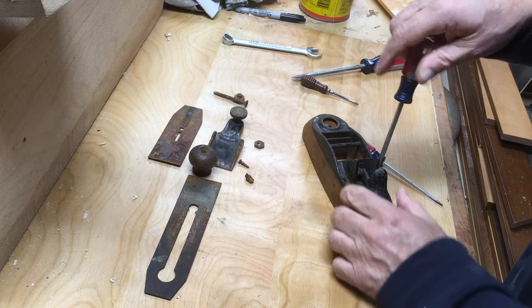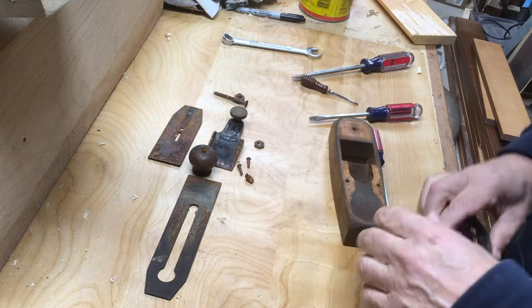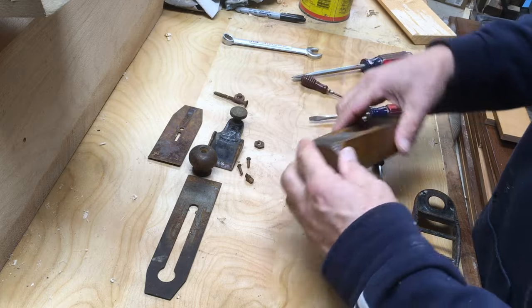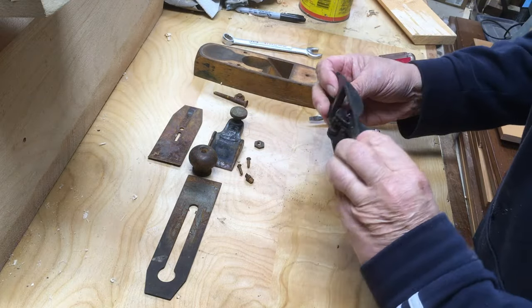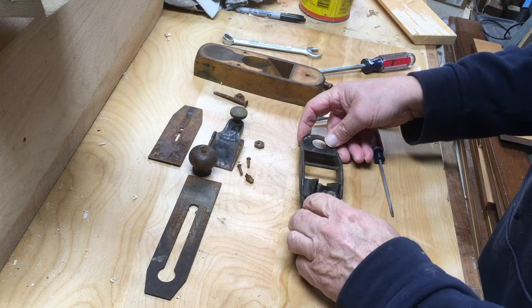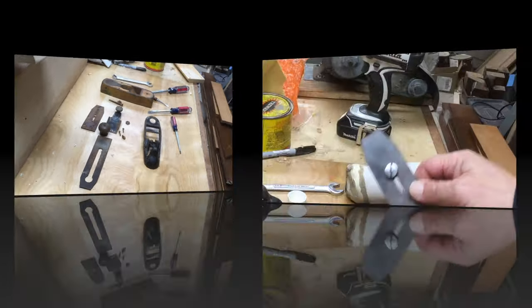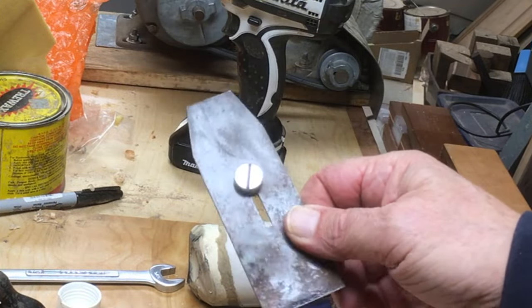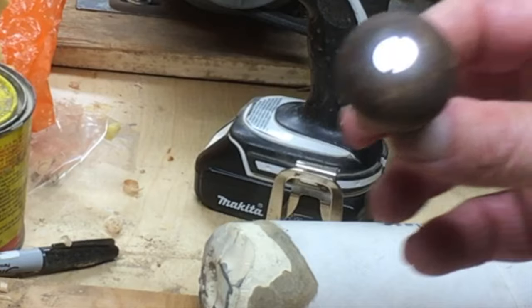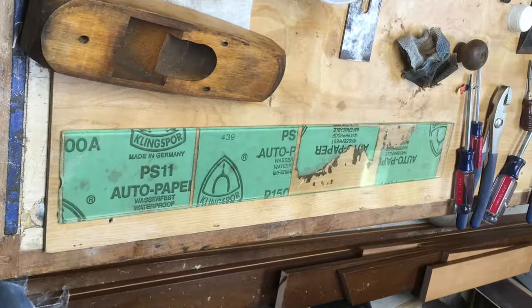Once I'd taken this apart, my plan was to clean as best I could, sharpen, polish up the screws, and then repaint the black part because I've got a little collection of these transitional planes. I think they look so good when they're black and shiny. Here I've polished up the screws - just a little bit of time with sandpaper and then a buffer, and you can get the screws to gleam like chrome.